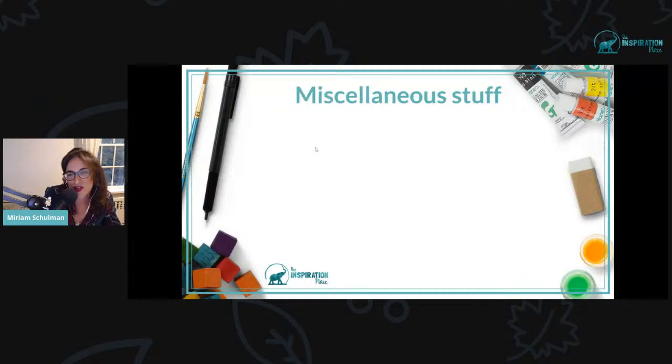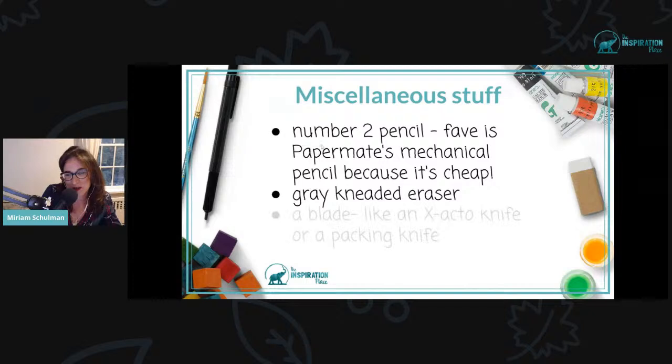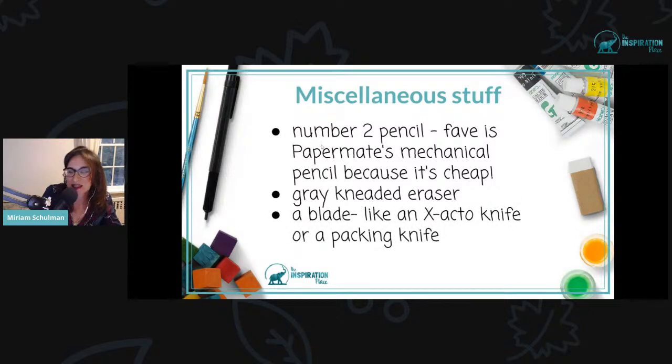Here's some extra stuff you need if you're getting started with watercolors — and don't worry, we'll have plenty of time for Q&A. You want a number two pencil; my favorite is Paper Mate's mechanical pencil because it's super cheap. And a gray kneaded eraser. Then a blade — like an X-Acto knife or a packing knife — is really good for scratching out details.